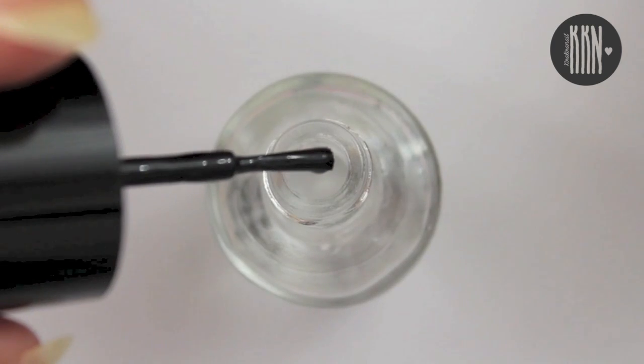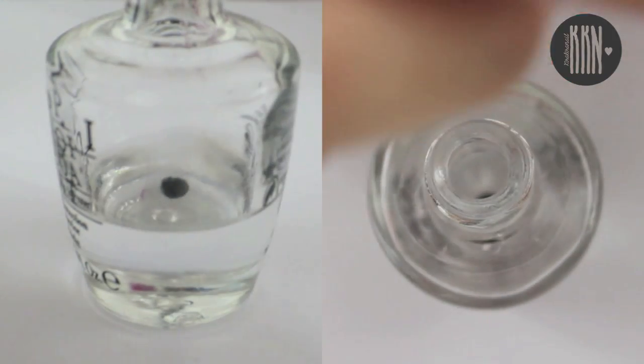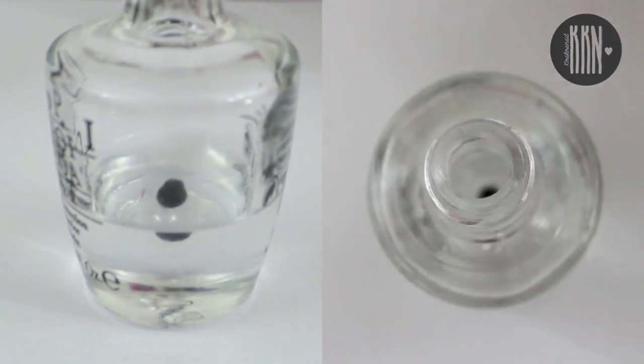First of all, we're going to make the sheer polish by mixing top coat with a few drops of black. I added 4 drops.